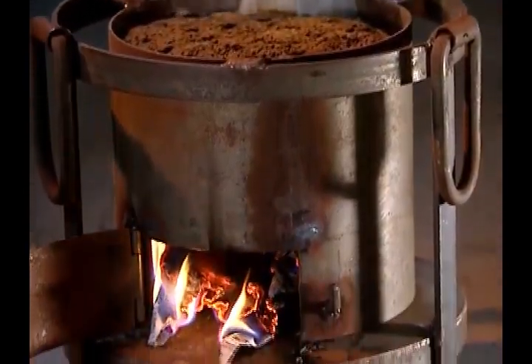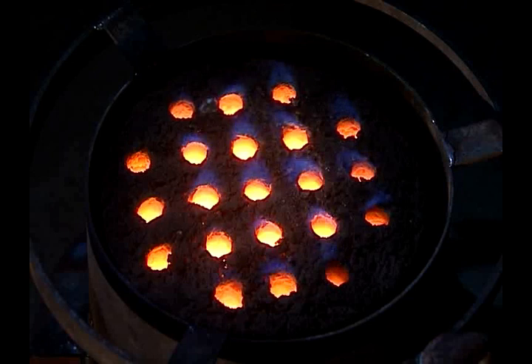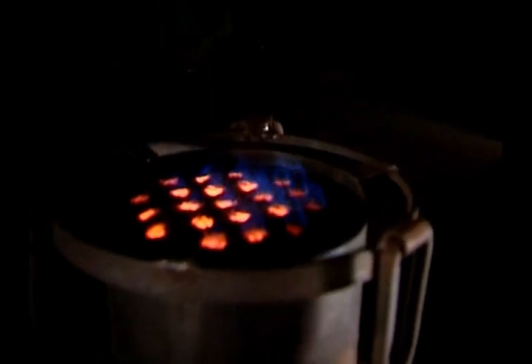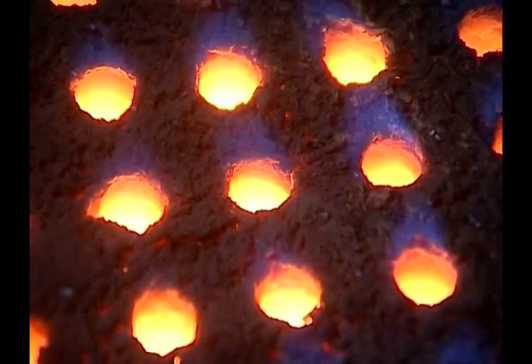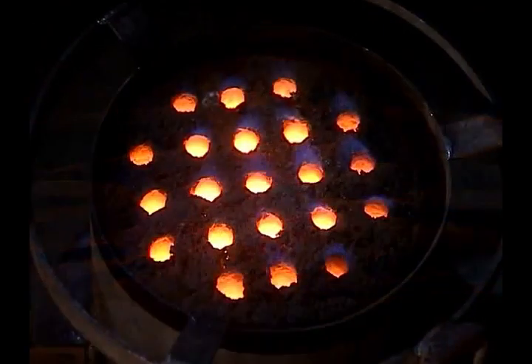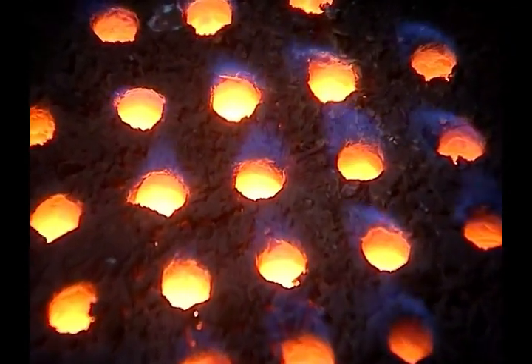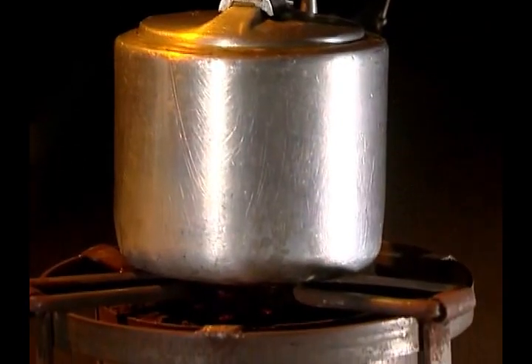By dried wood chips, once a briquette catches fire at the base, fire spreads uniformly and propagates upward. It produces a smokeless blue flame during burning for two and a half to three hours. The calorific value of this briquette is approximately 18 to 20 megajoules per kg, and emission of harmful gases are well within the permissible limit.